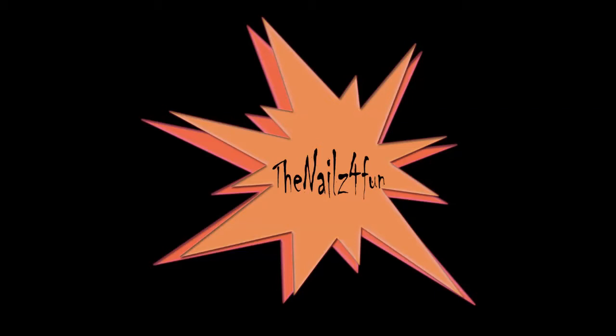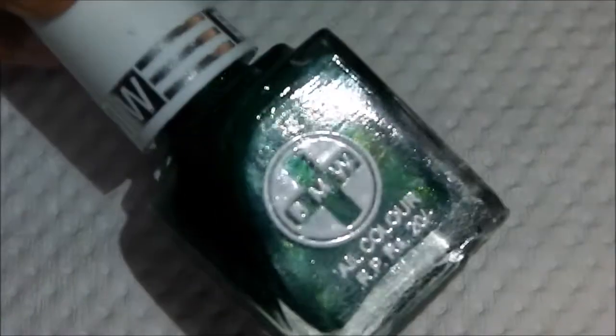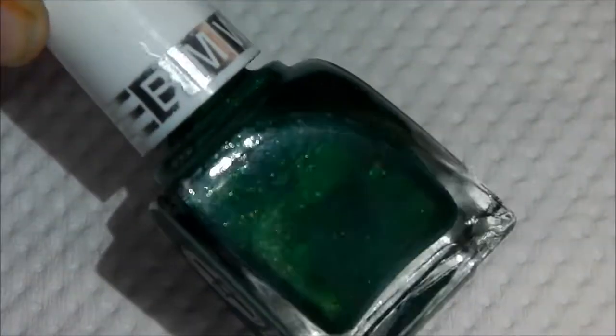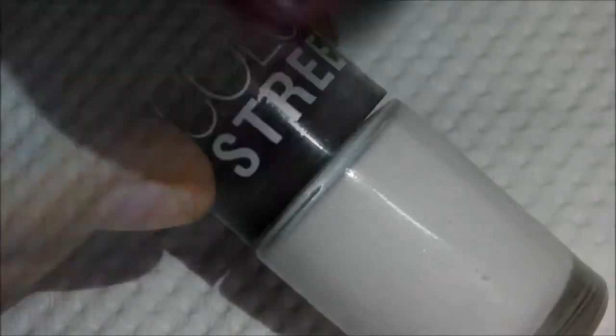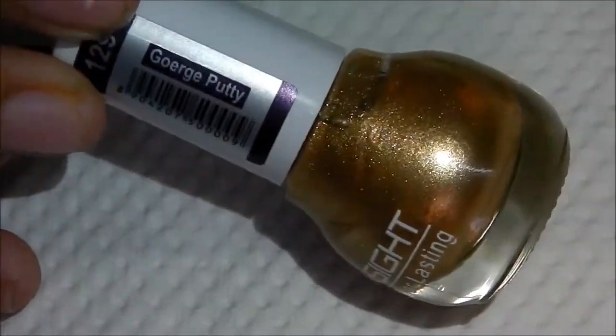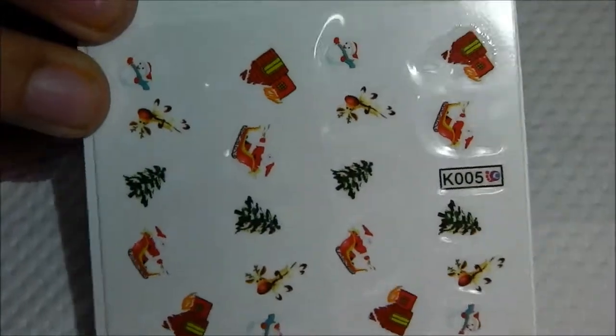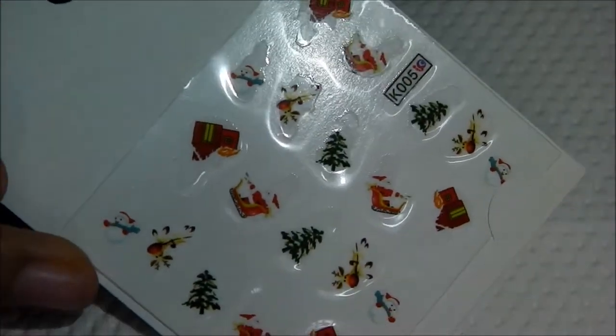Today's video is probably going to be my last Christmas nail tutorial. I hope you guys are enjoying this type of Christmas or seasonal themed nail art. Today's nail art features a Born Pretty Store water decal which I won in a giveaway. I'm using typical Christmas colors: red, green, white, and gold. I'm also using a big dotting tool and a medium-sized dotting tool. I'll list the direct link to this product in the description bar below.